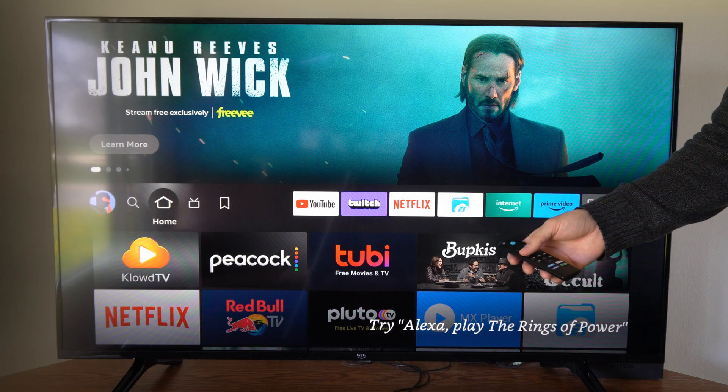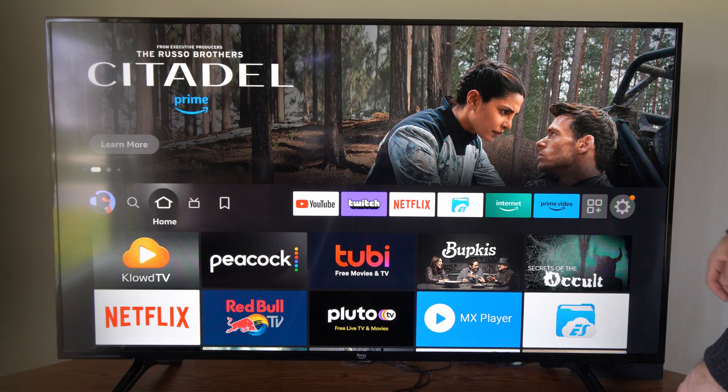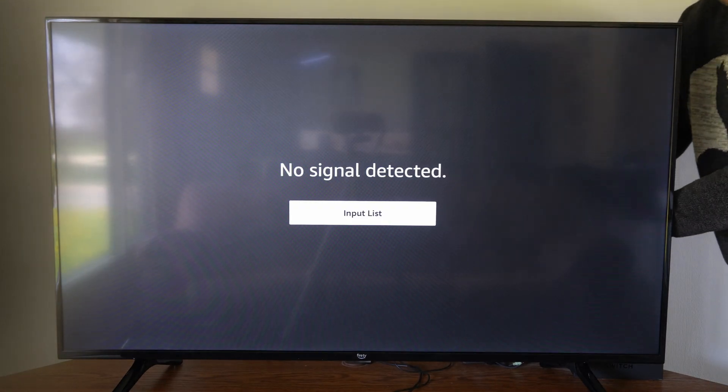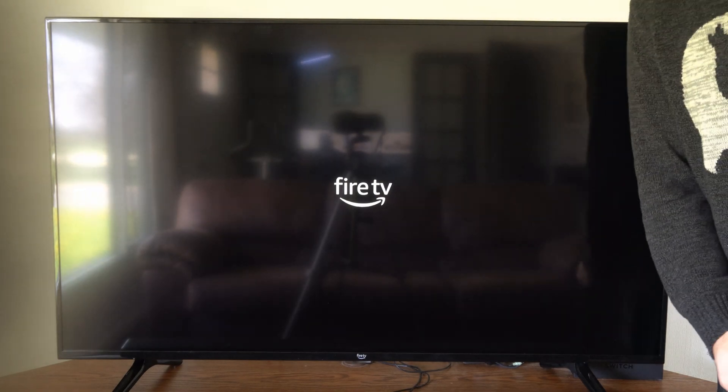The next thing I want to do is unplug the Amazon Fire Stick from the wall outlet and restart it. Simply unplug it and then plug it back in to cause a quick reset. My Fire Stick is now restarting.